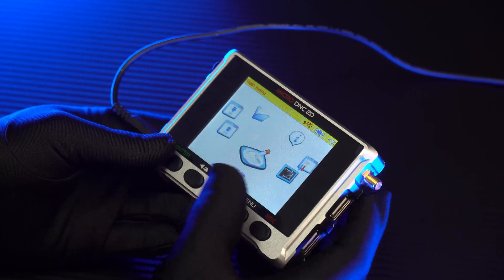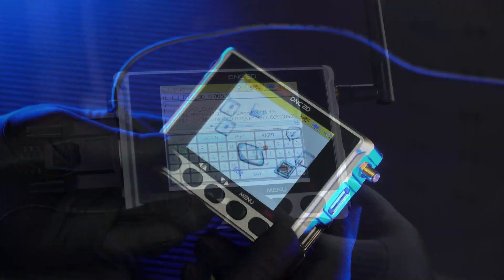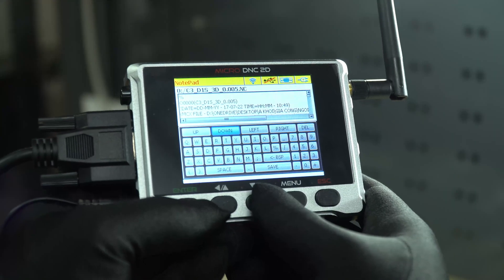The next feature will allow you to edit and create a new program directly on the DNC device, so you do not need to go to a computer to do this. It is called the Edit feature.